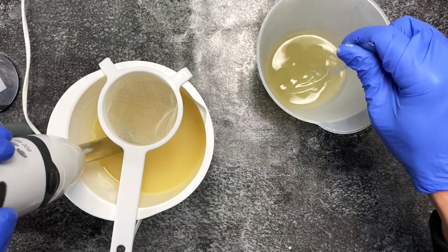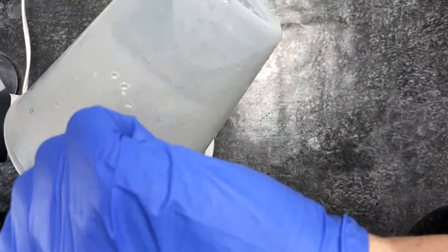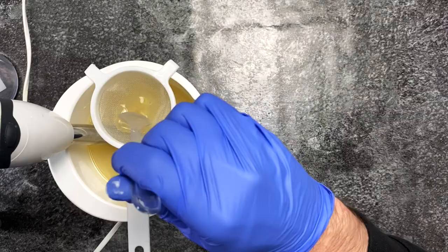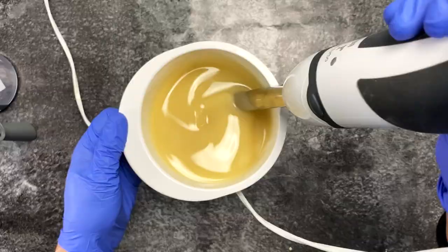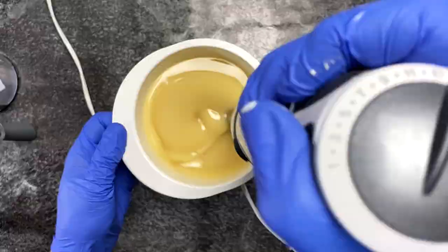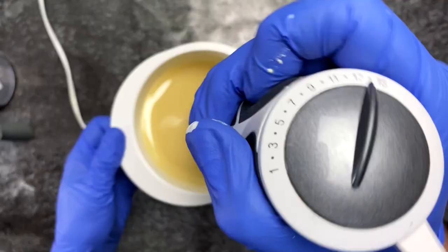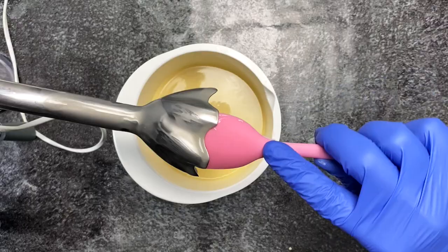Now I'm adding my sodium lactate to my cooled lye solution, and then it's going into my oils. I always strain it through a sieve just to be sure there are no big strands of undissolved silk going into my soap. Now I'm just blending until emulsion and then I'm going to separate my batter for my colors. It looks perfect.